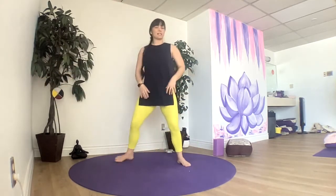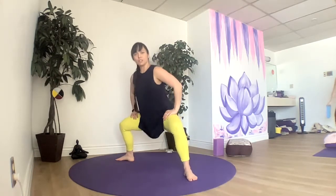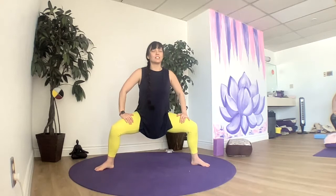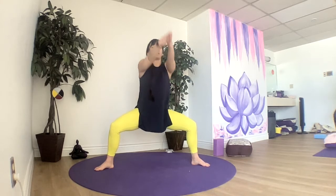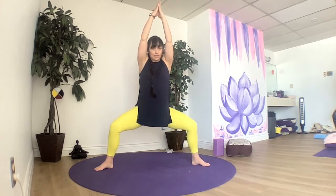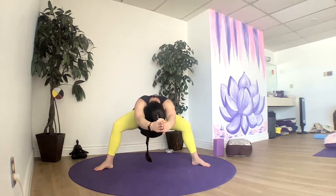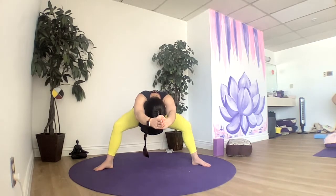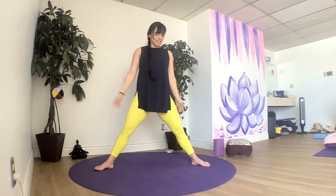We'll meet in goddess pose — nice and wide on our toes, slightly out, hinging down our hips towards the mat. Reaching our chest up. Let's bring our hands in front of us if that feels okay, and then biceps by ears. Check in with the knees so we don't want those knees to collapse in. You can stay where you are or hinge forward. Pressing into both of your feet — check in with your connection to the earth. We'll rise back up, straighten out our legs.